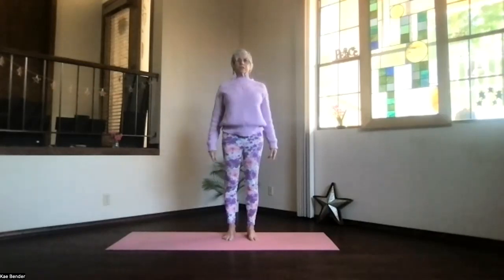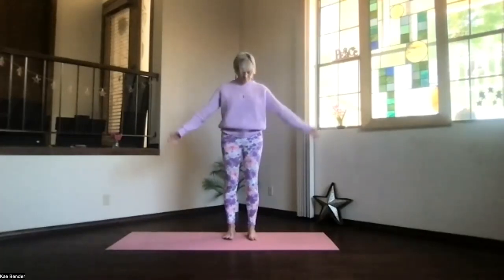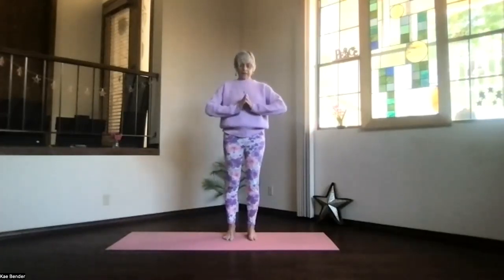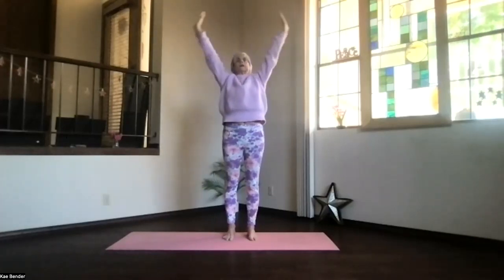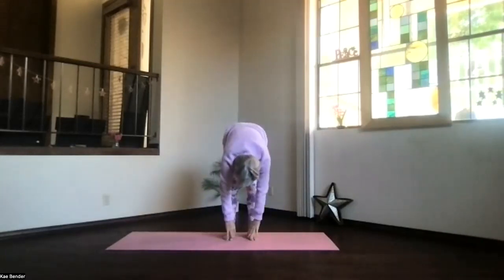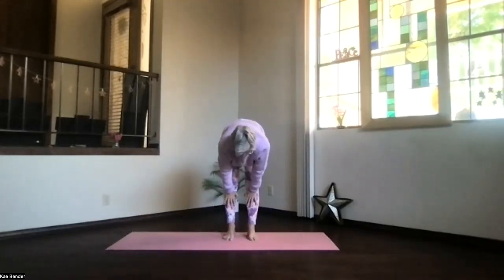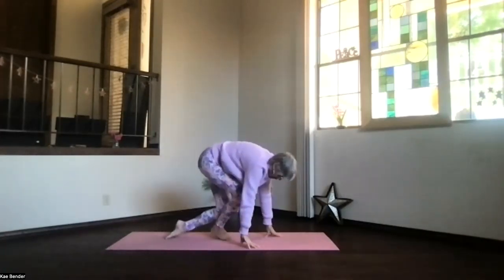Let's give a little shoulder roll, releasing any tension through the arms and shoulders. Hands together, inhale the hands toward the ceiling, swan dive forward, exhale into ragdoll. Hands up under your knees, halfway up stretch — lengthen everything. And then drop into child's pose on the mat.